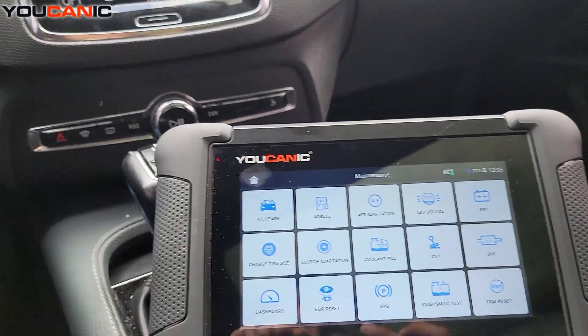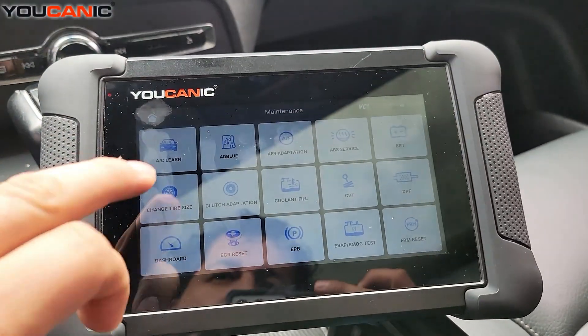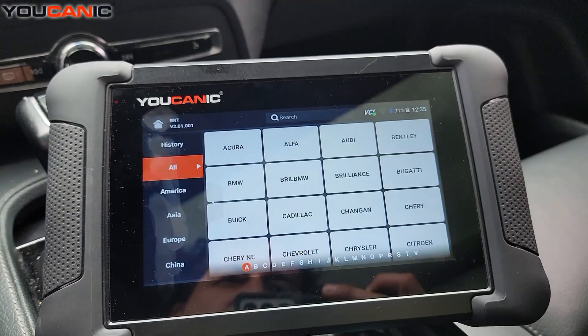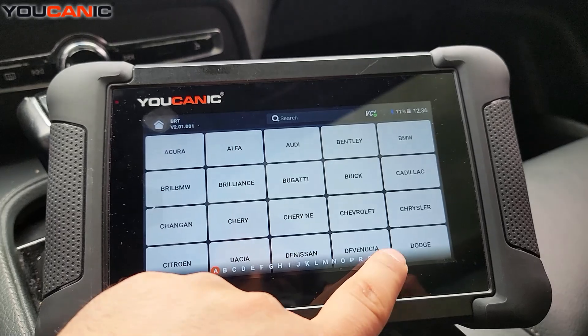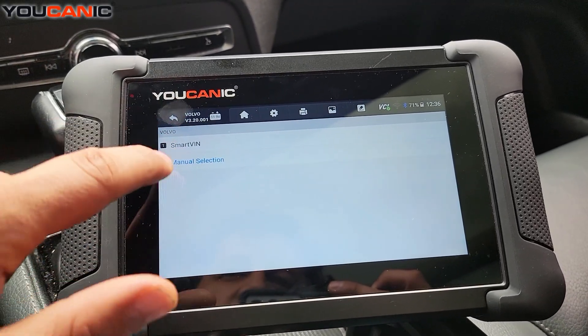You install the new battery, and then you use a scanner like the Ucanic full system scanner. You go to maintenance function from the home screen, and then you select BRT on the left. You select Volvo, and then you can select manual selection.